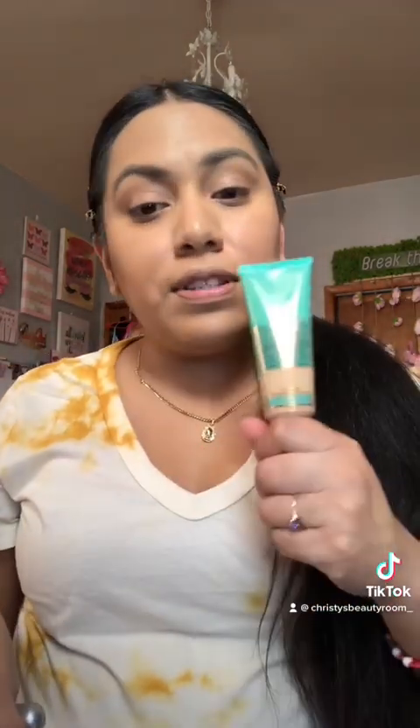I think I might need to go up a shade because here it looks a little light and it doesn't quite match in this lighting. I'm going to try to find the next shade up. For now, I'll let it stay on for the rest of the day and come back with my final thoughts on the foundation. I'll be seeing you beauties soon!